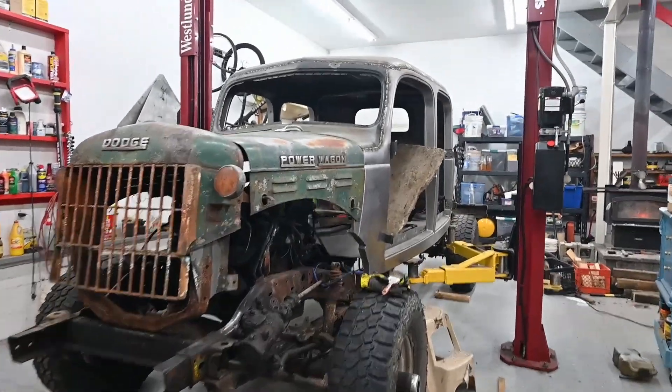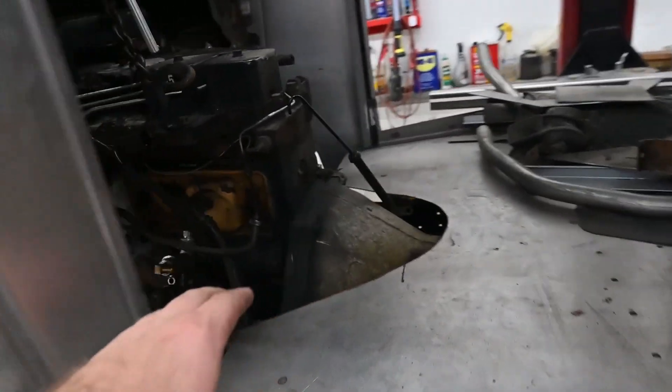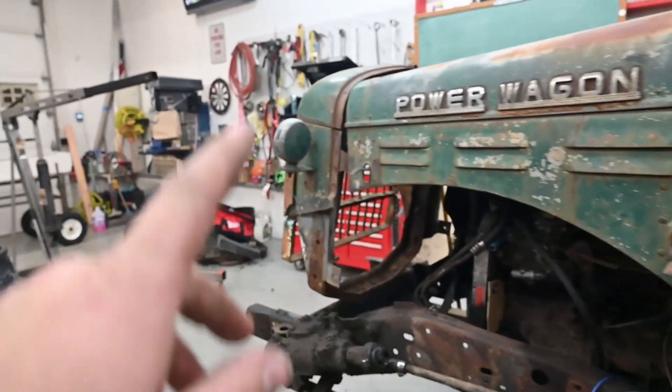We got the body on — I mean it's not mounted — but we got everything fixed so nothing's gonna hit anymore, so everything's good with that.